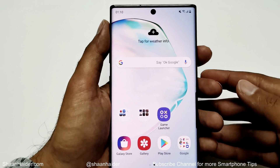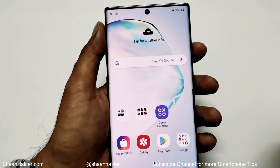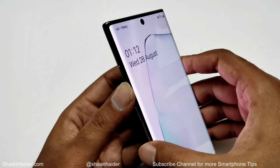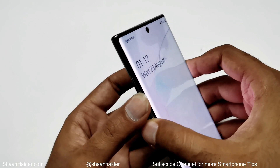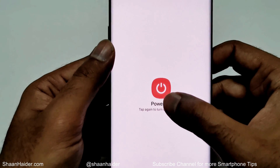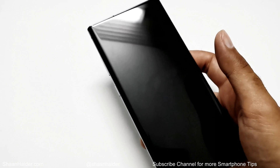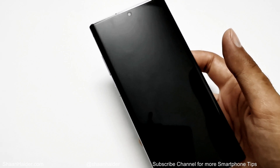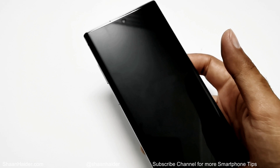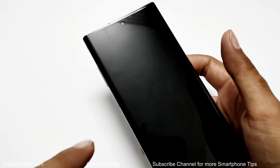Here is my Samsung Galaxy Note 10 Plus. Let's assume I no longer remember the PIN or password of my device. The first step is to switch off your smartphone — press and hold the power key and volume down key together, then tap on power off. If for some reason your smartphone is asking for the PIN even for switching on the device, then you need to just let the battery drain fully, and after that charge the device but do not switch on your phone, then start from the next step.